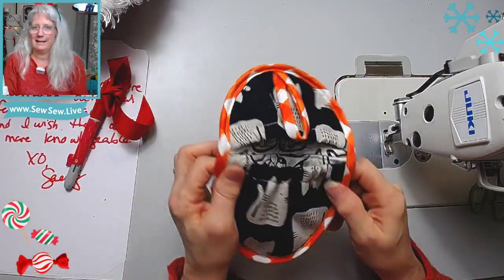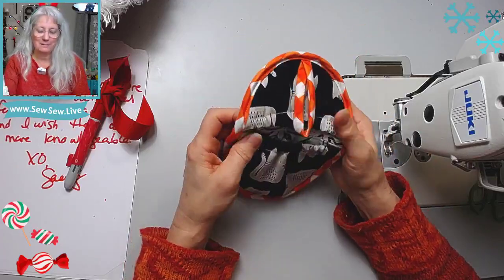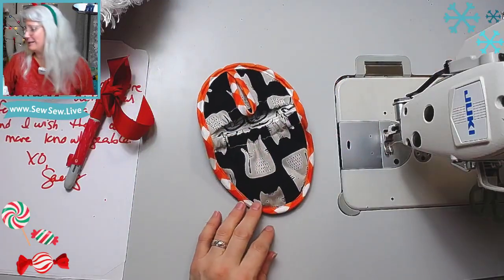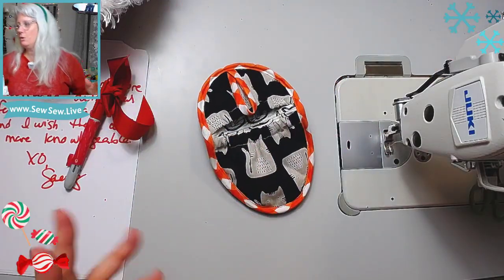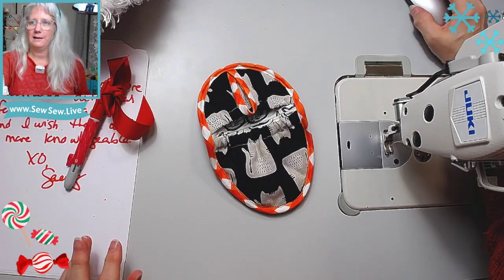There's going to be a link in the description to this pattern on my website - you can find it for free. Enjoy, and I'll see you next time! Okay wait, I gotta do my mouse... okay, bye!